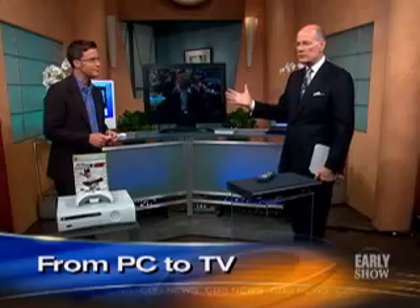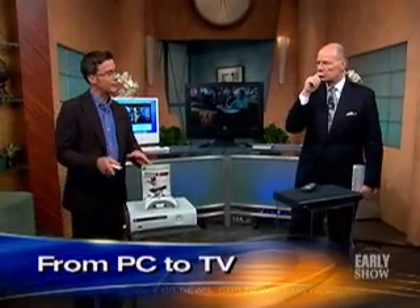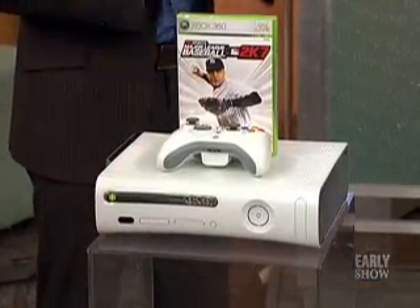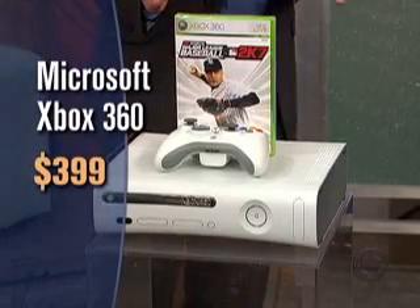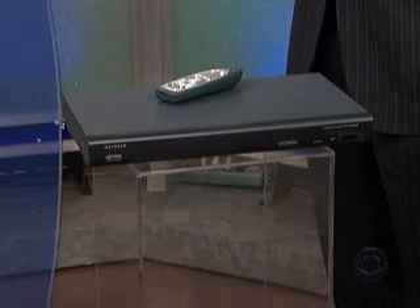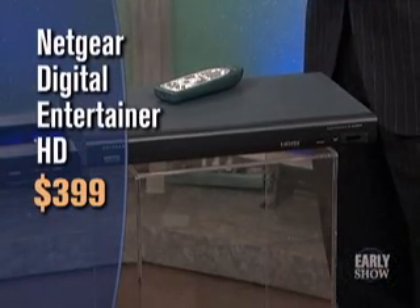Other manufacturers have similar sorts of things. The Xbox 360 has been out for a while — mostly a gaming device, but it also offers a lot of high definition movies and you can download movies directly from the internet with the Xbox Live service. And this device here is from Netgear — a little more complicated to set up, but you can get a lot more of your content from your computer to your television. They also hook it up so you can get YouTube videos. A little more expensive — those two are $400; the Apple TV is $300.